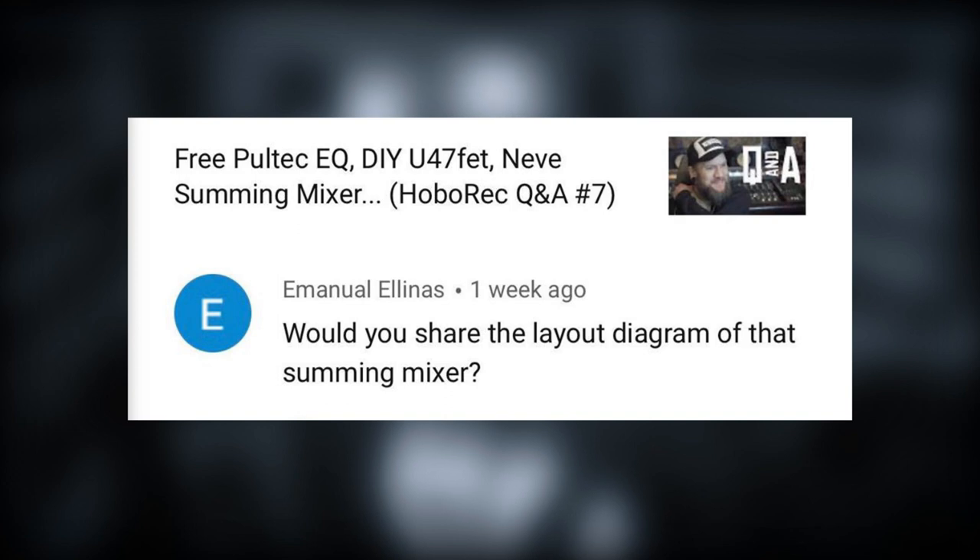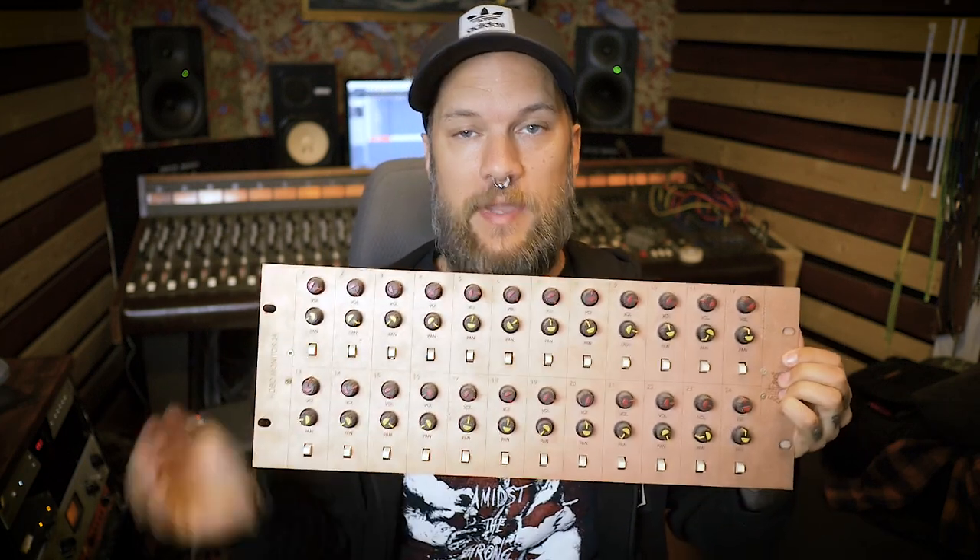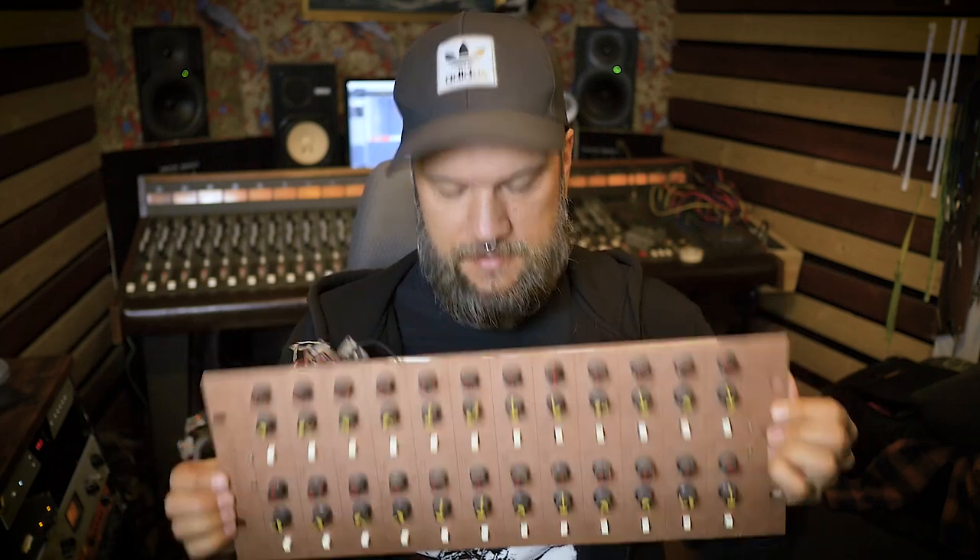Emmanuel Elinas wrote: would you share the layout diagram of that summing mixer? So it's referring to a summing mixer I built in this studio a long time ago, before I had this Sound Workshop mixer. I had another mixer that didn't have a monitor return path, so I had to make a monitor mixer to hear what was going on with my tape recorder. I can show that I have the mixer here — I'm not using it anymore, it's just filling up space in the rack. It looks pretty fancy on the surface; behind the surface, not as fancy.